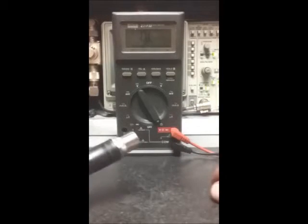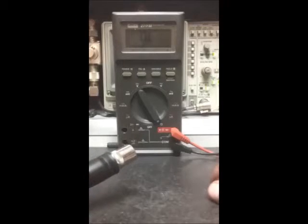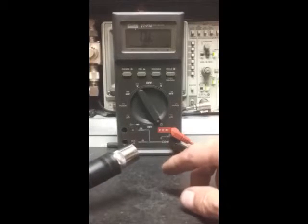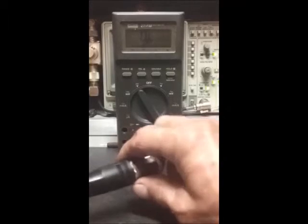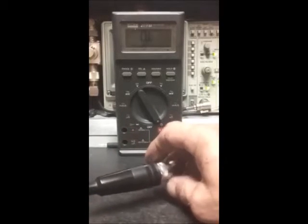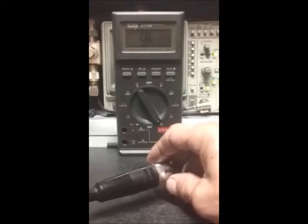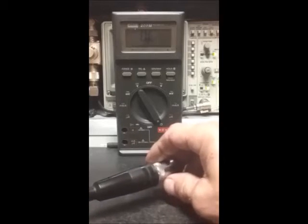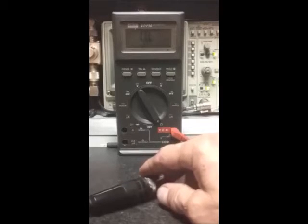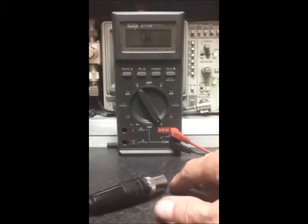Once you apply RF — radio frequency — to this, you're going to be measuring what's called reactance. Reactance varies with frequency due to capacitance and inductance. Capacitance and inductance cause a phase shift down the wire. If there's anything I've mentioned that you don't understand, I really suggest you start studying.